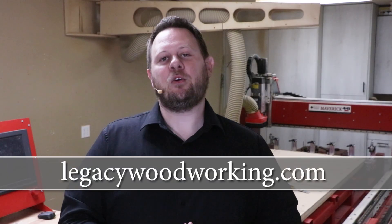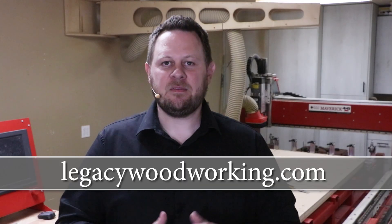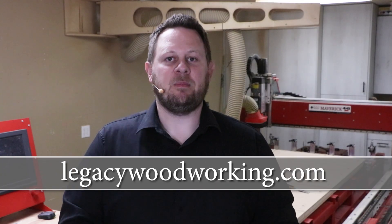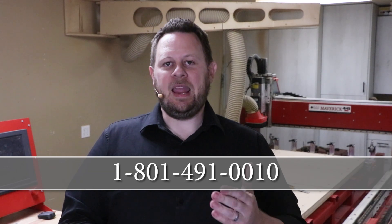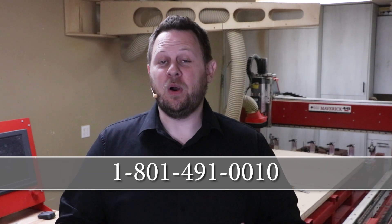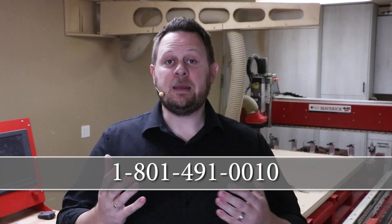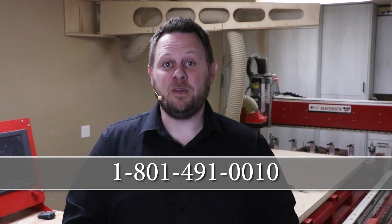These types of videos generate a lot of different questions. I recommend you take advantage of two resources to answer your questions. First, head over to our website at LegacyWoodworking.com — there you'll find all the different product information, additional cutting demonstrations, and much more. The second resource is getting in contact with one of our CNC experts. You can call them at 801-491-0010. They'll be happy to answer your questions, put on software or cutting demonstrations, and point you to additional resources.